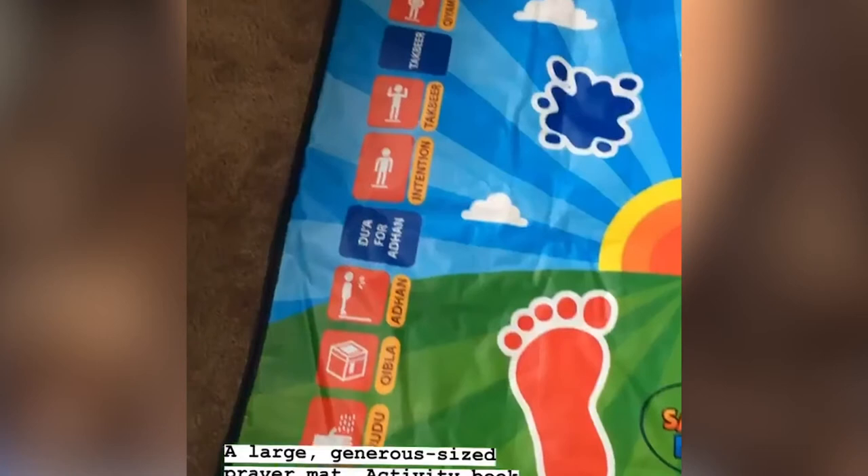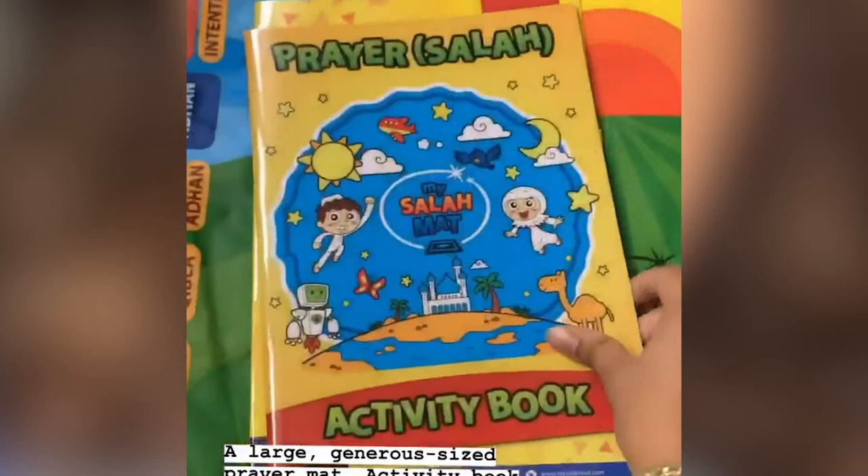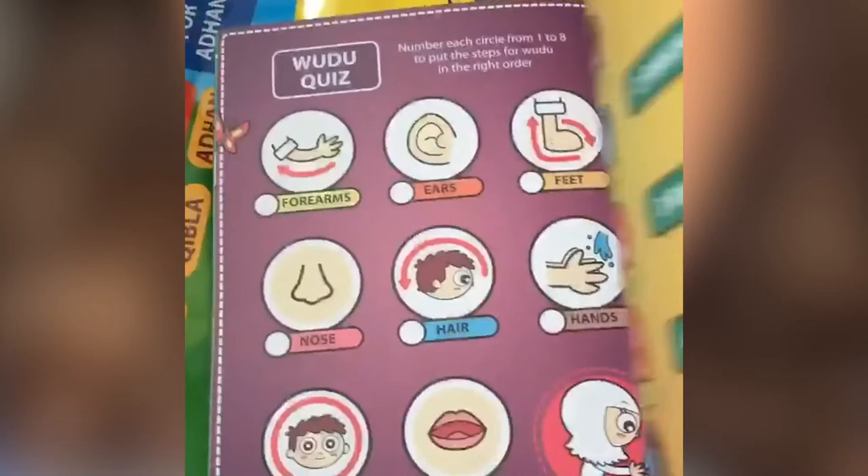This is what the mat looks like. It's a pretty good size for kids and it comes with these three books. The first one is this activity book which makes things a bit more interesting in terms of learning. It's got some activity puzzles, colour matching, crosswords, essential duas that you can learn. You can also probably cut them off and put them up somewhere if you wanted, and a quiz at the end just to reinforce all the concepts and things you've learned.